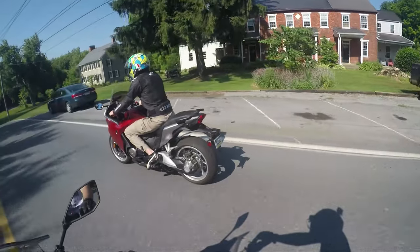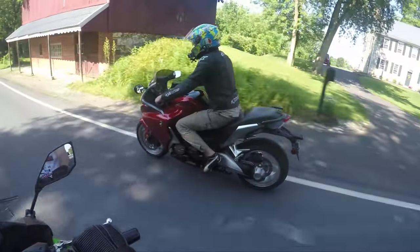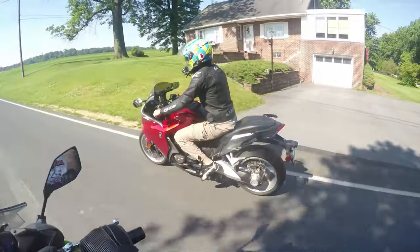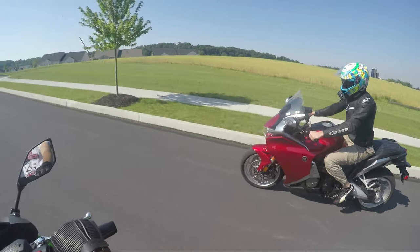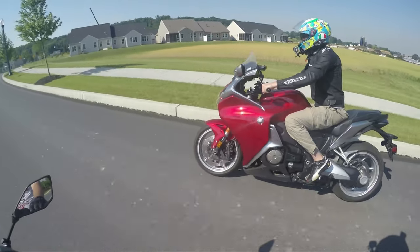It is a very smooth, very powerful bike. The guy that owned this is actually an 84-year-old man, which is insane — and he still rides. The guy is super healthy, drives a cool GTI. He had this thing set up with a radar detector because he probably flies around at like 120 miles an hour.